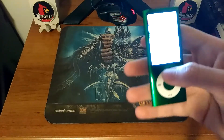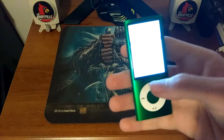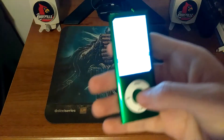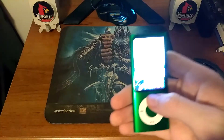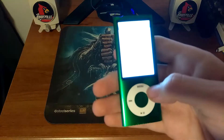Some of the features: you got alarms, calendars, clocks, contacts, fitness, notes, screen lock, and you got a stopwatch.